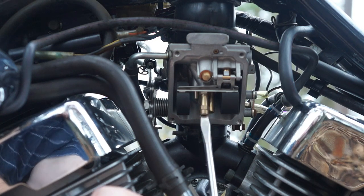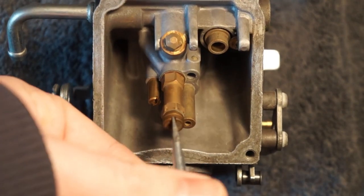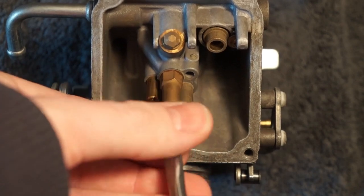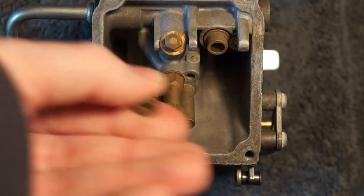This can come out one of two ways. It can either come out just like this, where just the jet comes loose. In that case, you'll just take it out and reinstall the new jet.